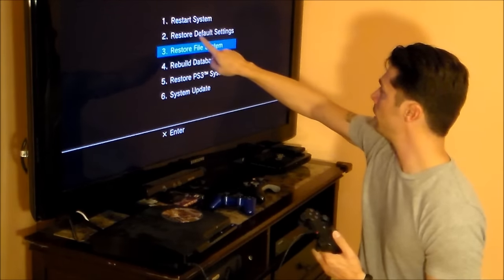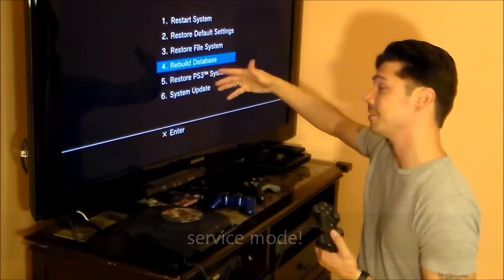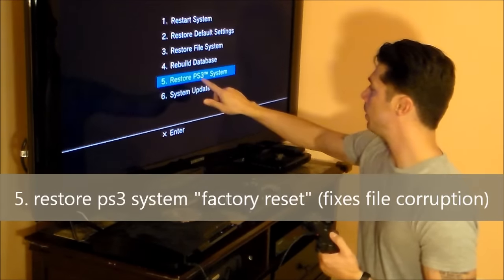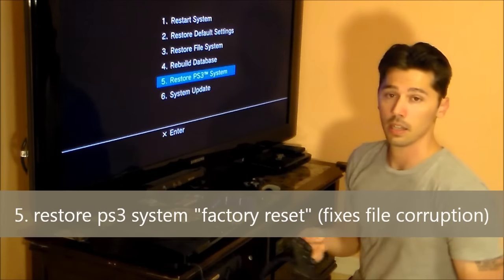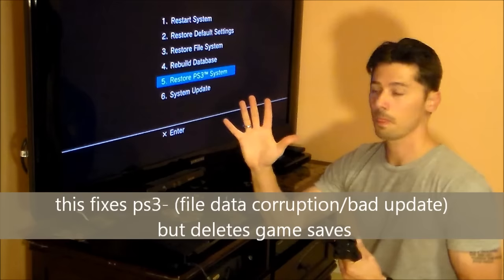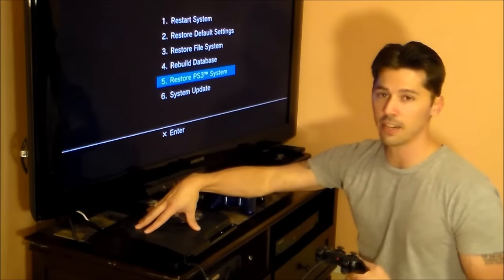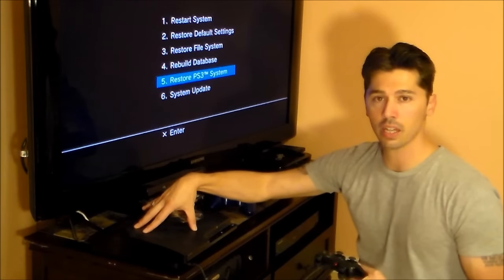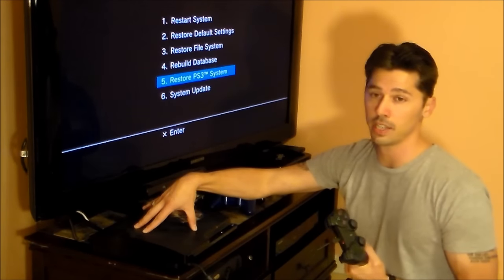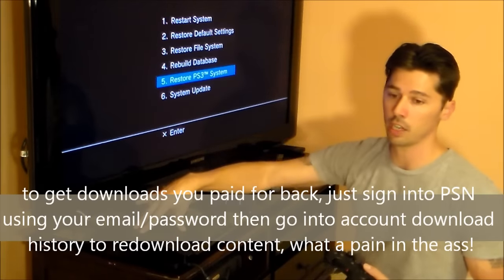Plug in the PlayStation 3 controller and hit the center button. The menu shows: restart system; restore default settings (usually doesn't work); restore file system (usually does not work); rebuild database (works a few times); and restore PS3 system, which works most of the time — hit X for that. Be aware: restore PS3 system deletes everything on your PlayStation 3 except the last update. You'd lose game saves and downloadable content, but you can re-download content under your account history.